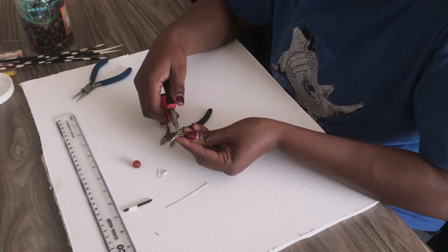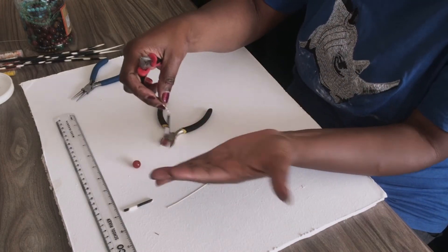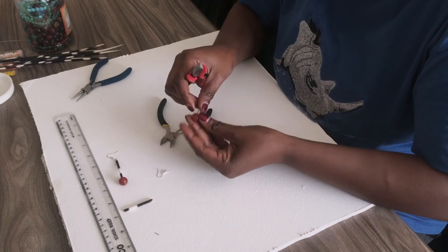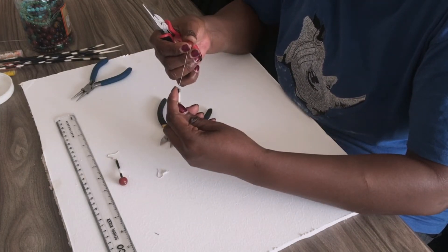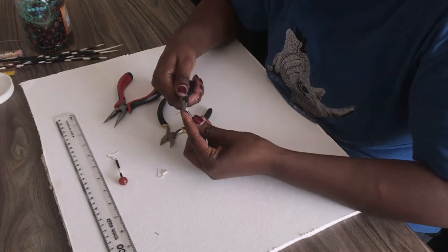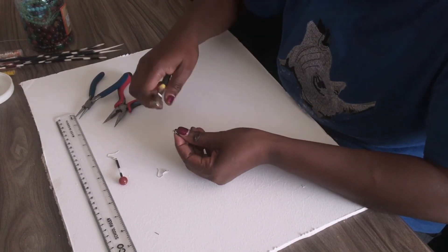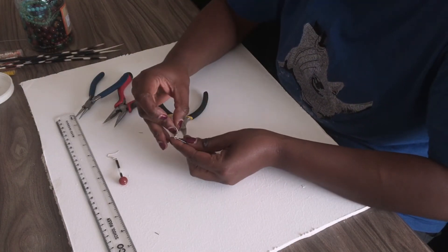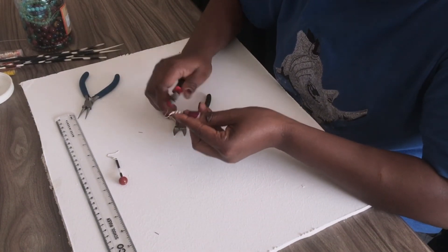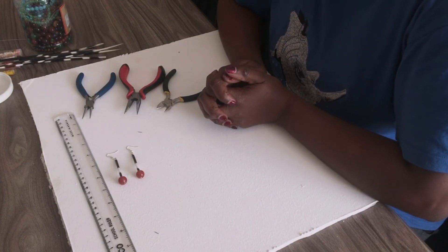And using your pliers, close the wire. So there you go, but let me make the second one since it's a simple one. And there you have it — beautiful porcupine beaded earrings.